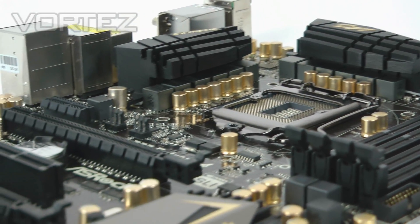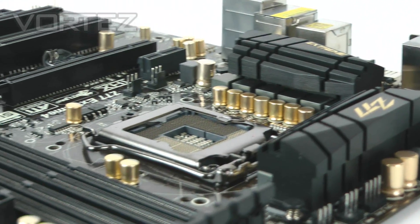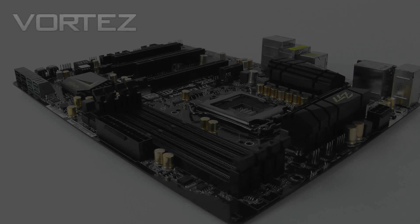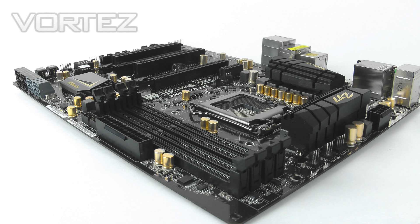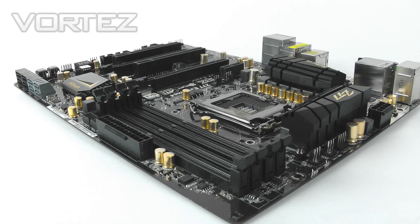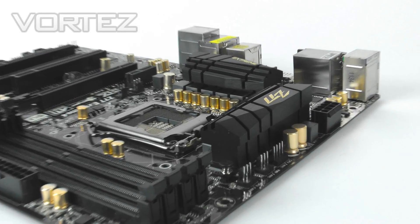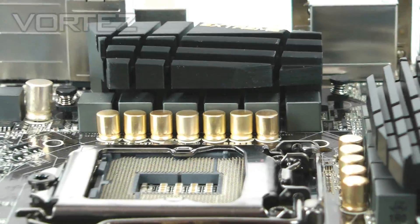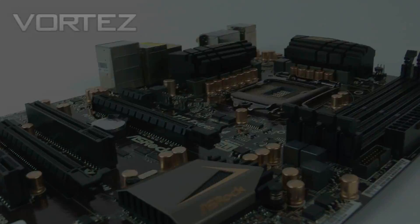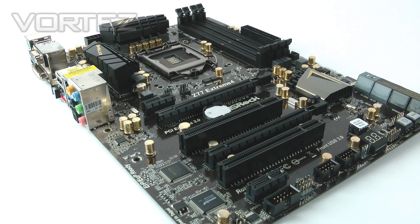That concludes our video today on ASRock's new Z77 Xtreme 4. It's a really nice looking board with lots of features, and based on what we saw with the Z68 Gen 3 in terms of features, performance, overclocks and price point, I'm expecting good things from this Z77. In the full review on Vortex.net we'll be looking at Lucid Virtue MVP, testing how far we can overclock with the 8+4 phase power design, and covering XFAST 555 in detail. Thanks for your support — make sure you comment and subscribe.